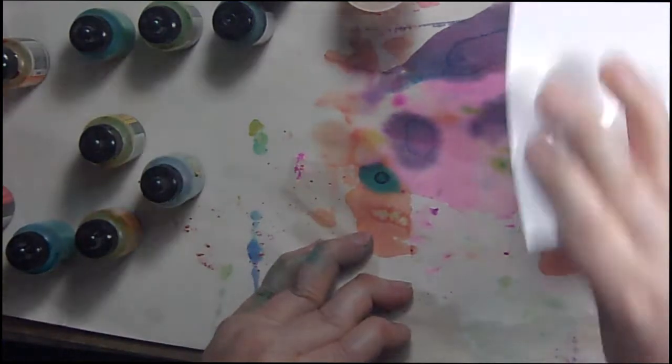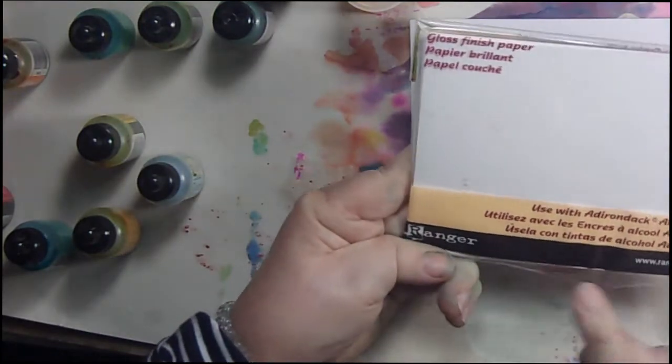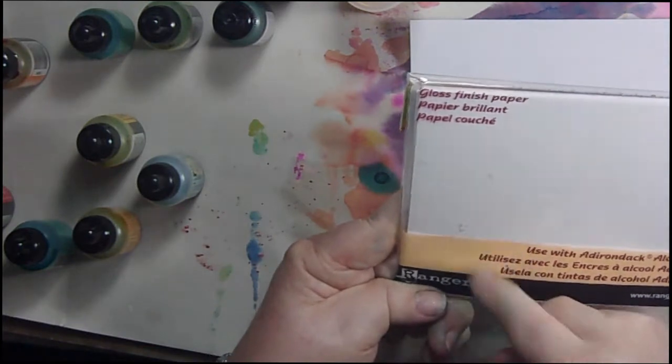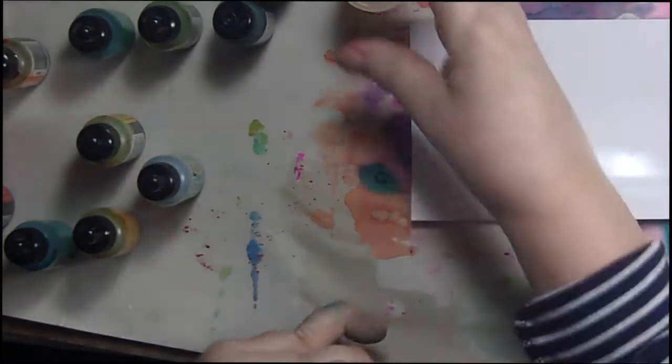I'm using the inexpensive paper, but because I wanted to play along like everybody else, I do have this Ranger Adirondack alcohol ink gloss finish paper that's specific for this technique, and we'll use that after I've made my big mess with this.